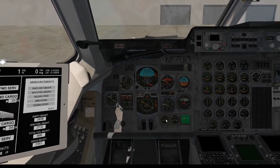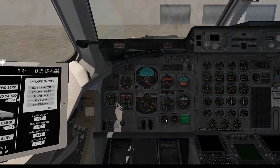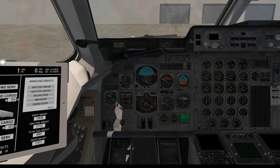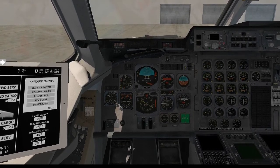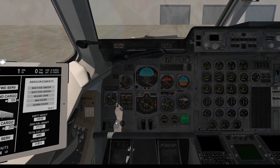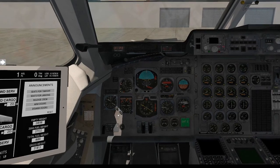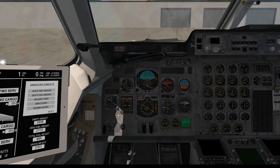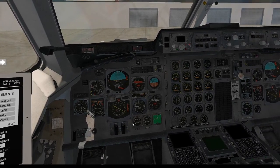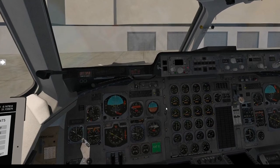I'm going to split this video into two parts. This first part covers the full checklist from startup cold to taxi. The second video will cover takeoff, climb, cruise, descent, and ILS landing. Both videos will be roughly 30-40 minutes. I'd like to point out I'm not a real-world pilot, so some procedures might be slightly off — I am following the checklist provided with the aircraft. If you have questions, feel free to join the Discord. It is a fantastic, complex aircraft, but once you get your head around it, it's a real good machine.